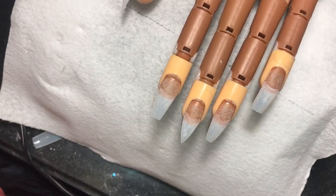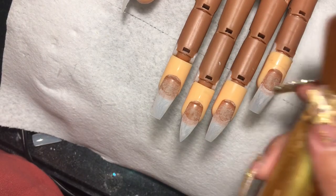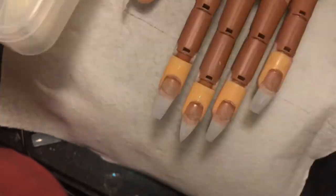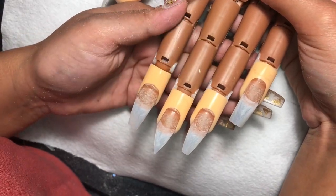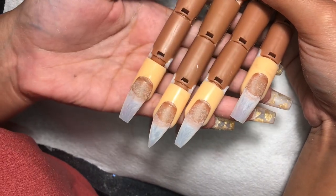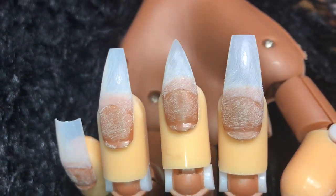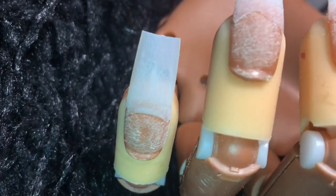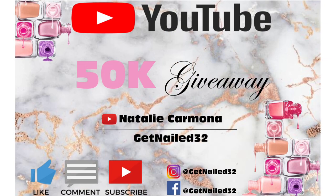So I used my nail tips, a nail clipper, a file, a tip cutter, a brush to dust the nails, my nail trainer practice tips, and my practice hand. I hope you guys enjoyed and found this helpful! Don't forget to like, comment, and subscribe, and follow me on Facebook and Instagram at GotNails32. I also have a 50K giveaway coming soon, so follow me and subscribe to my channel!